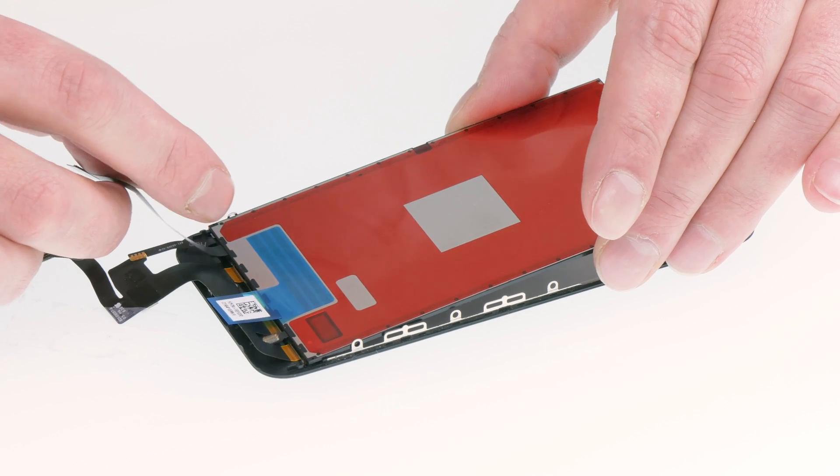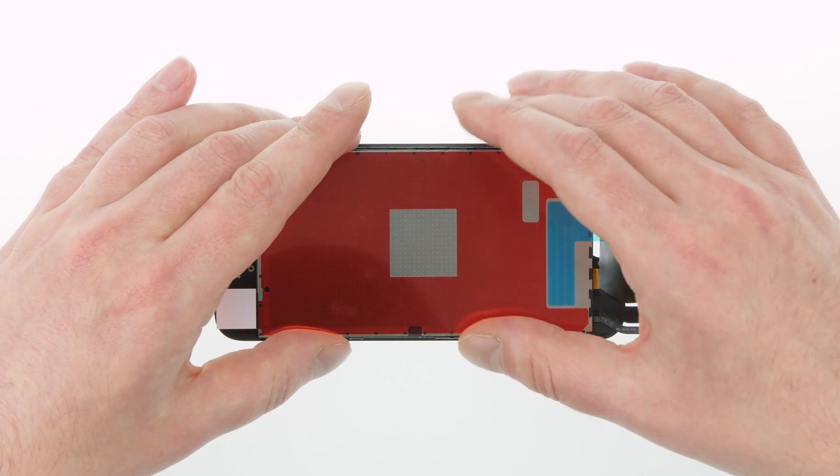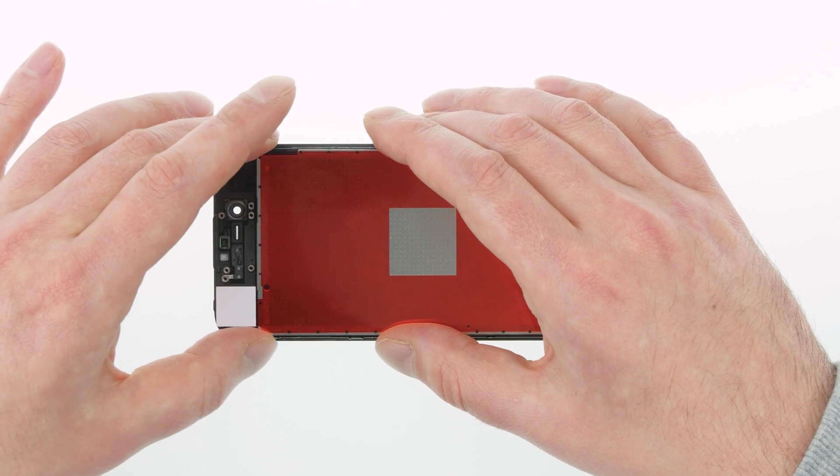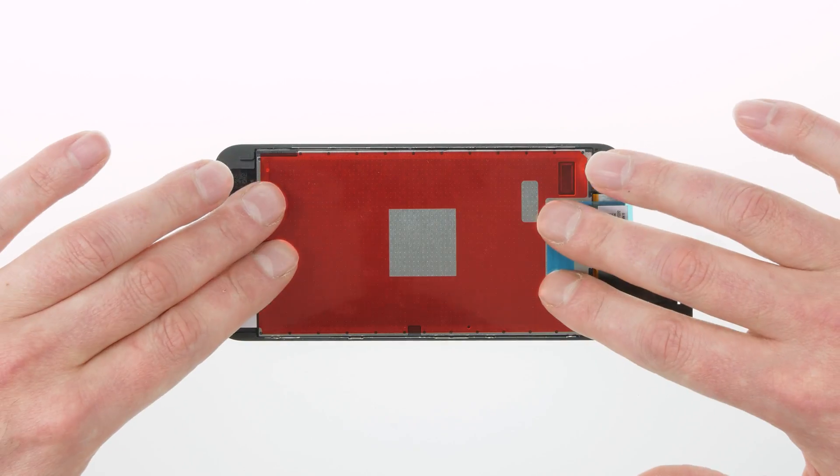We still have to take a little glue off the edges, and then we can install the new backlight. I've already prepared it. The backlight is self-adhesive — we just have to pull off the protective film. I carefully position the backlight at the lower edge where the Home button is, then guide it past the retaining brackets and drop it into the display.